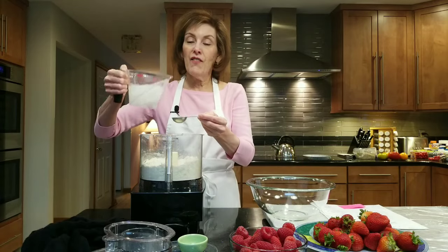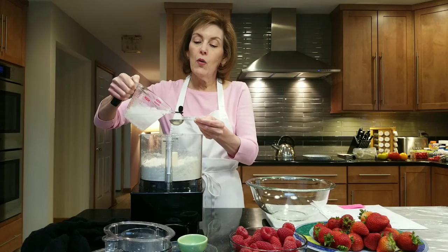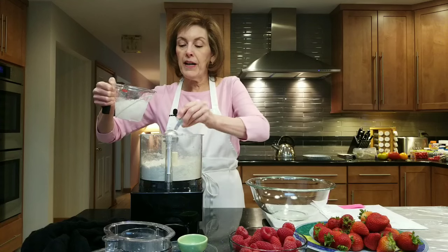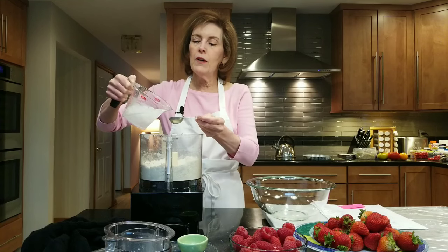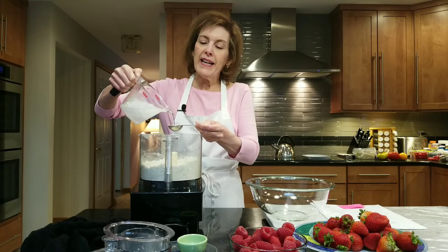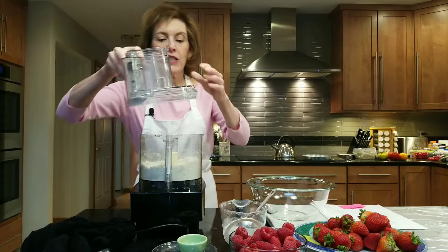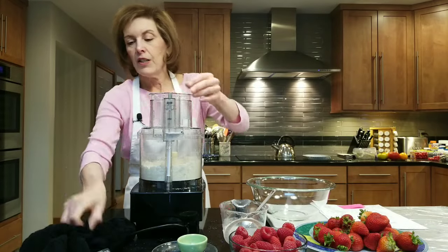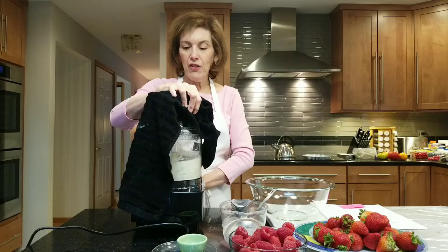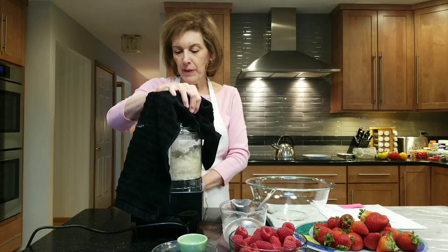Then I'll add four tablespoons of icy water — I've already made my ice water ahead; that's the first thing you should do when you make a flaky pie crust. You might need an extra tablespoon, but you never know until you make it. I always make extra just in case. You want the dough to gather into a ball, but it's not going to be super wet — you don't want it to be super wet.